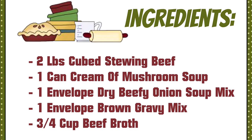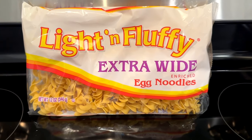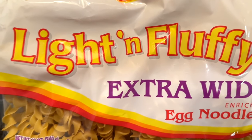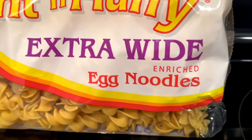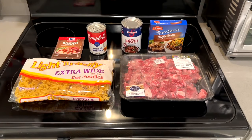We are going to jump right in here with the ingredients list. You're going to need two pounds of cubed stewing beef, one can of cream of mushroom soup, an envelope of dry beefy onion soup mix, an envelope of brown gravy mix, as well as three-fourths cup of beef broth. We also like to use egg noodles — you can use mashed potatoes or other types of pasta, but we like the egg noodles to put underneath it.